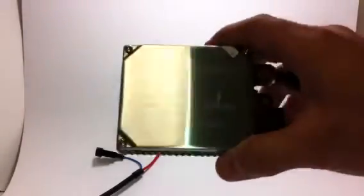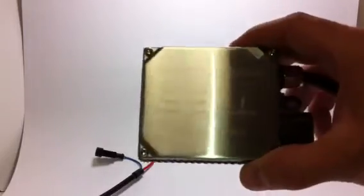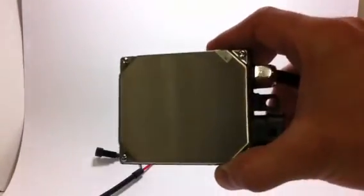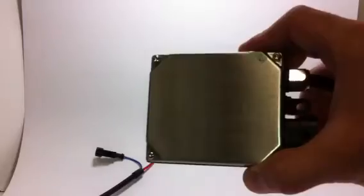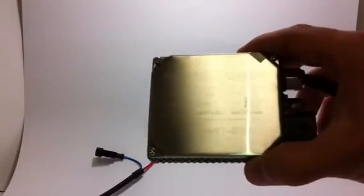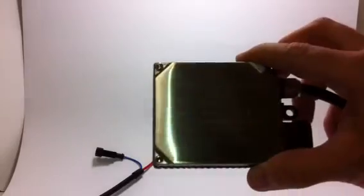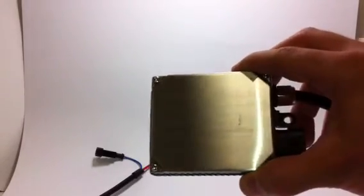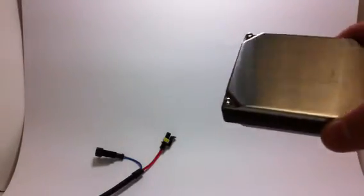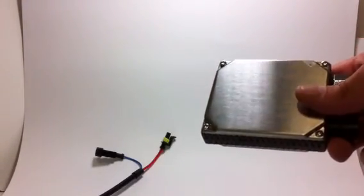Back to the CAN bus ballast — there's actually one more advantage I forgot to mention. This is actually 55 watts, whereas the other ballasts are 35 watts, so this is going to give you a brighter light with the same bulbs. It's not so bright where it's going to blow the bulb, but it is going to make it a little bit brighter. You can also use a CAN bus ballast on a car that's not a luxury car — a Toyota, a Ford, whatever you want. If you want that brighter light, the CAN bus ballast is a good choice.